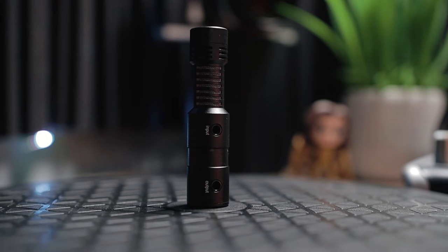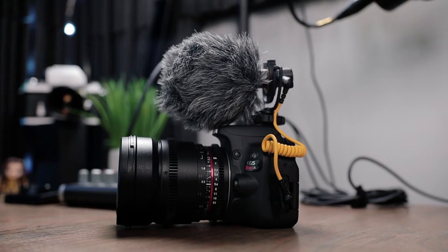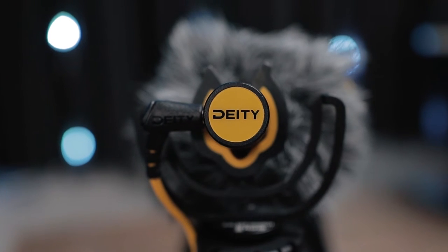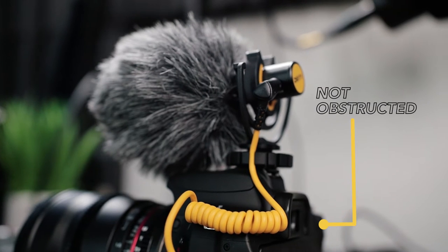A big reason why people are going to want to purchase this microphone is because of that separate 3.5mm jack. However, interestingly, that's not even my most favorite thing about this microphone. The entire build and makeup of it are completely different than other vlogging microphones. The cable that goes out of the microphone into your camera is actually on the side of the microphone, so if you wanted to utilize the eyepiece of your camera, that cable is not going to be in the way.